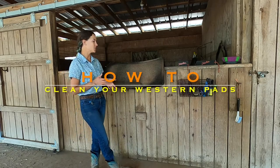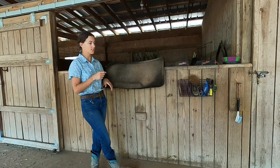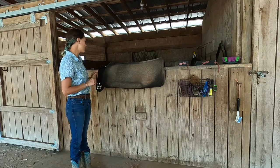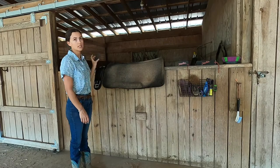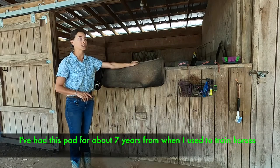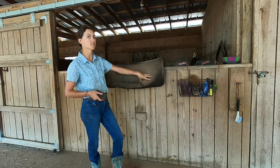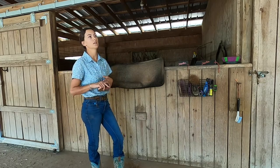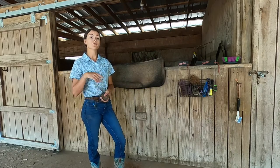I get asked a lot how I clean my western saddle pads, specifically the ones that are felt or wool. This particular pad is wool, and I've got my girth here that's actually felt. The easiest way that I've found to clean them — first off, if you have a pad like this, I haven't cleaned it in a really long time, so a lot of this hair and things are really in there. It's a lot easier to clean it if you do it just after you've ridden in it — the pad's still a little bit damp and warm from being on your horse.